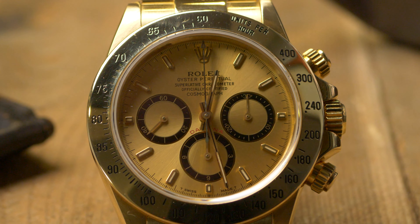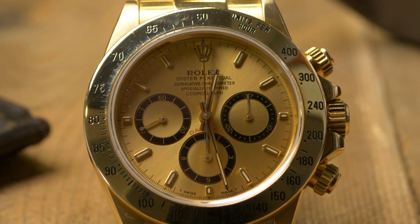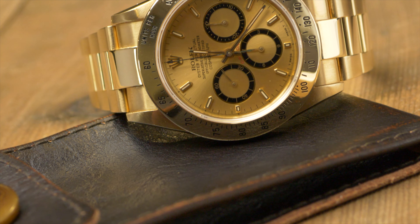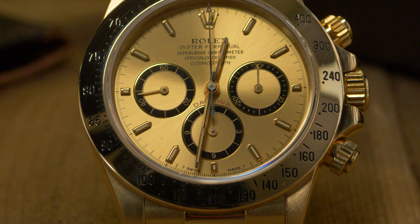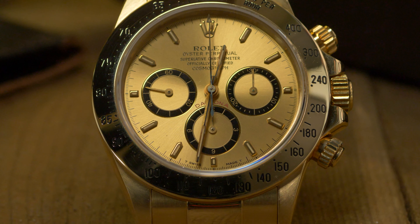When the Daytona hit the market, it was powered by a manual wind movement from the Valjoux series. Surprisingly, Rolex didn't upgrade the Daytona to an automatic movement until 1988 via the reference 16520. They had never produced a chronograph movement before, so Rolex turned to Zenith and their successful El Primero movement. The Caliber 4030, as it came to be known, was the El Primero movement modified in-house to remove the date mechanism and change its frequency from 36,000 BPH to their standard 28,800 BPH.